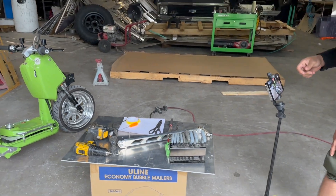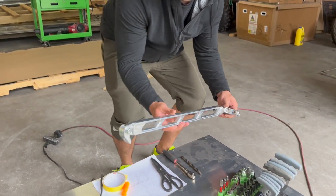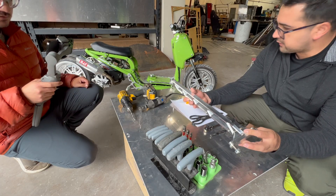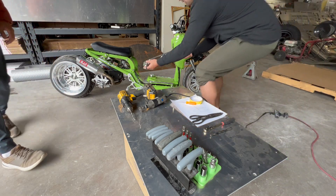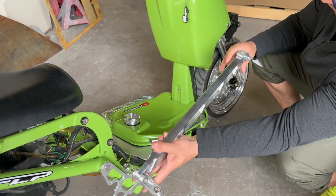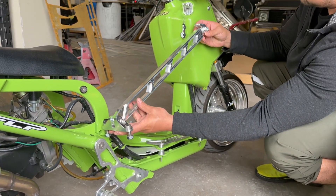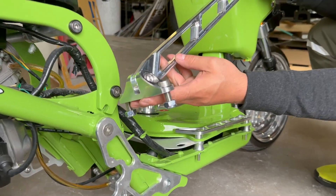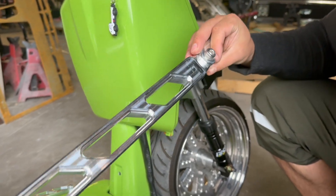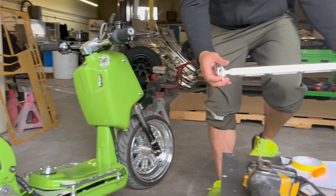All right, here we go one more time with the green Ruckus. Today we're going to be installing this Luso Nut Buster. What this is going to do on your Ruckus is mount right in between your rear frame and your front frame, adding structural support to prevent frame cracking right there. On top of that, it just looks good — all billet machined solid, a really nice classy piece.